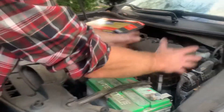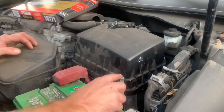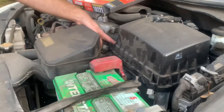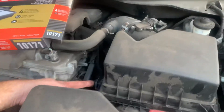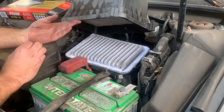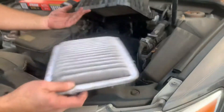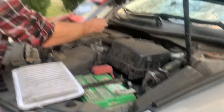It's located in a box like this. Usually you're going to see some clips, so you unclip them. Over here you have some tabs that it slides into, so you're going to pull it out of that tab. Just lift it up — as you can see, this old filter needs to go.